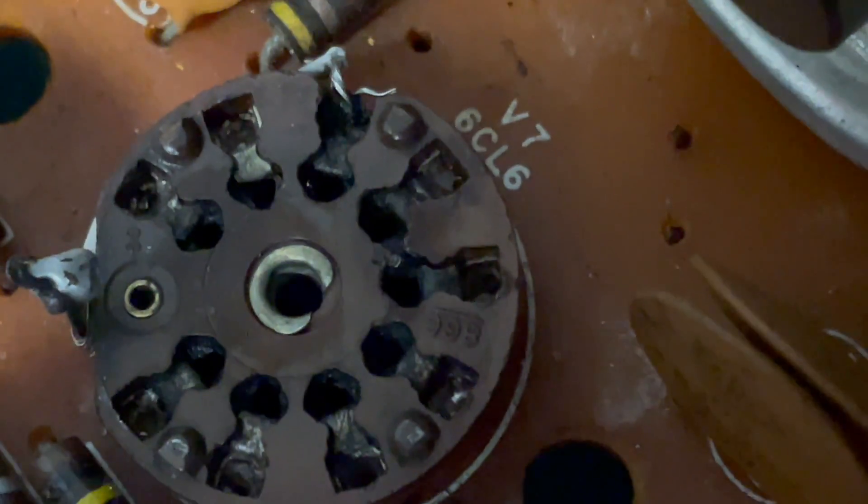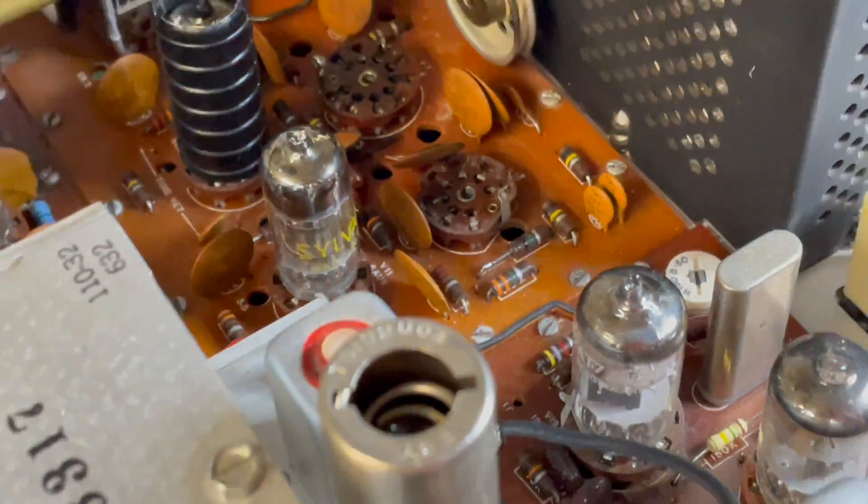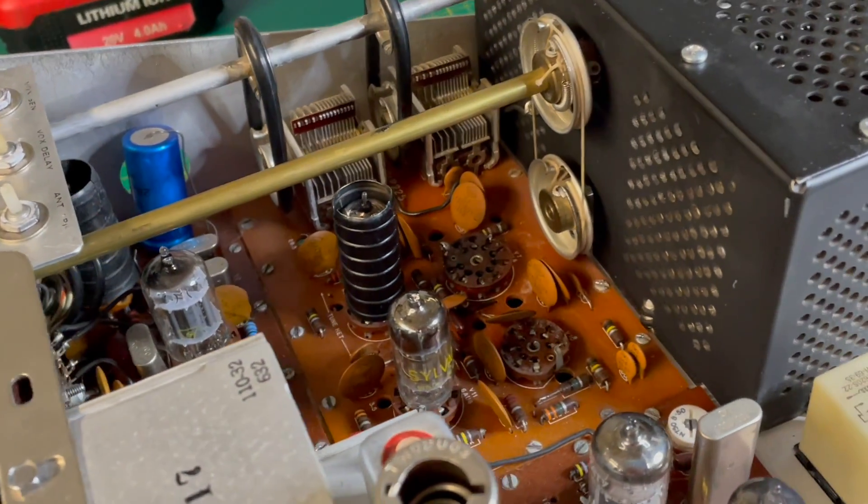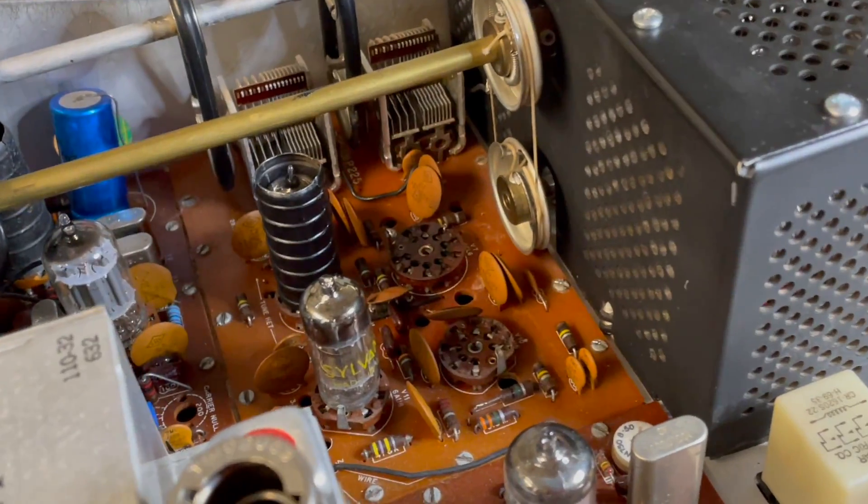As a result, I'm going to have to replace that tube socket. Of all the jobs you can do on one of these rigs, this is probably the most painful, and I'll show you why.